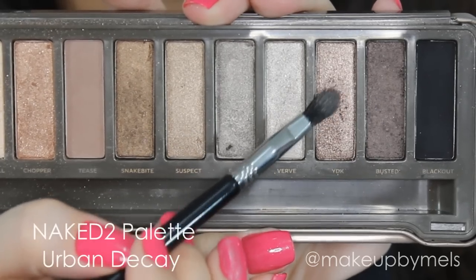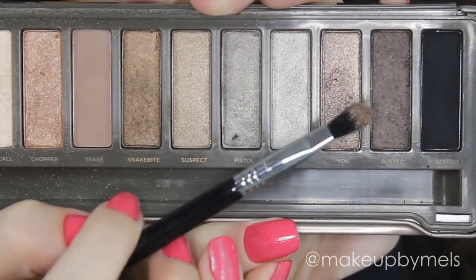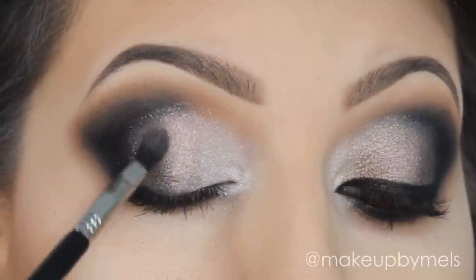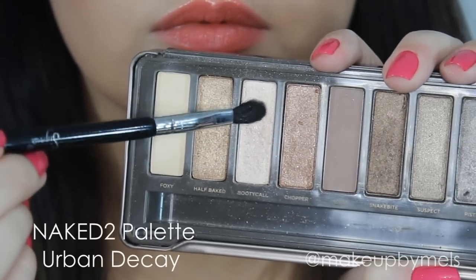So with this small fluffy brush, I will apply this shimmery beige color in my eyelid. This is a really pretty color. I will apply this color in the side of the color Busted, blending really well all the colors, but without putting one color on top of another color.